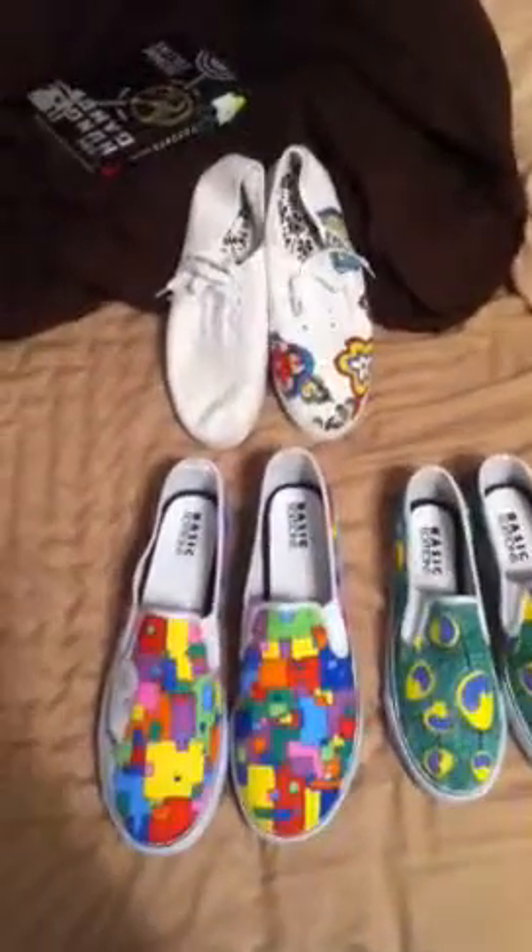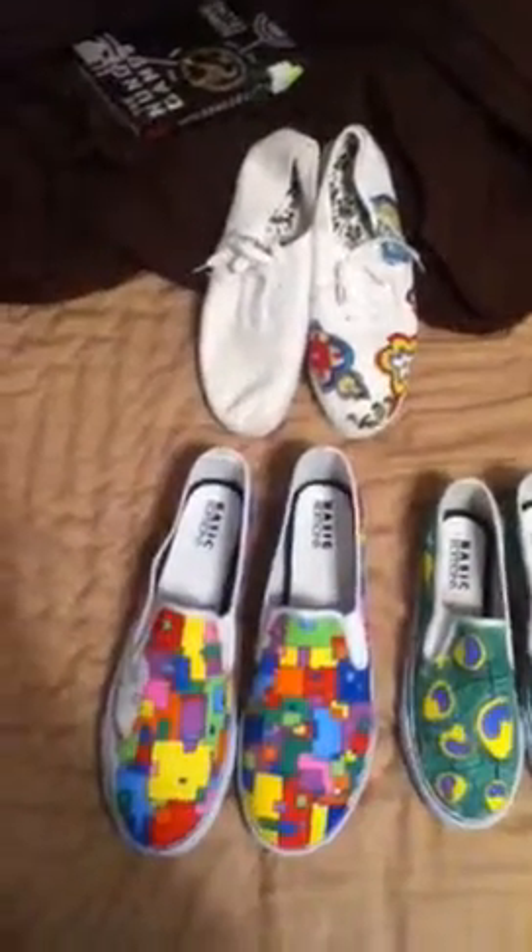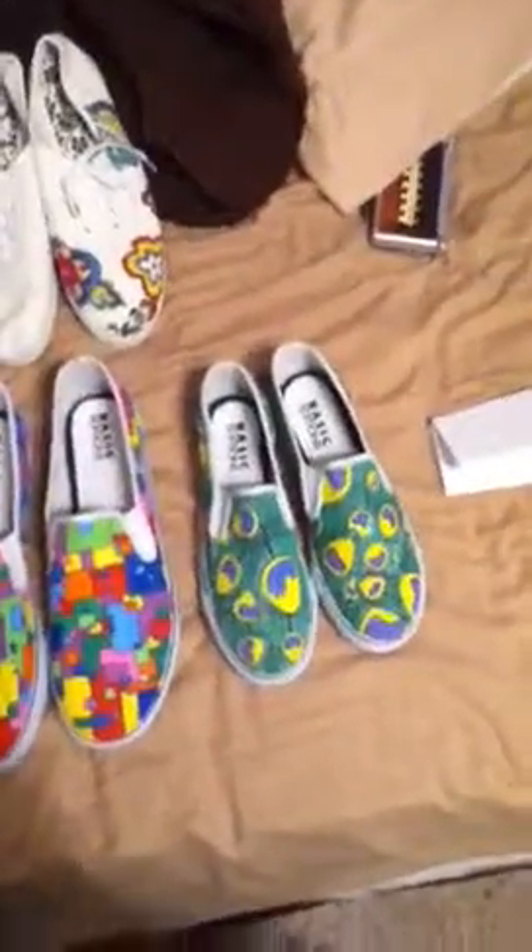There's an art walk type fair in my downtown this weekend, so I've been working on a bunch of shoes to take down there.